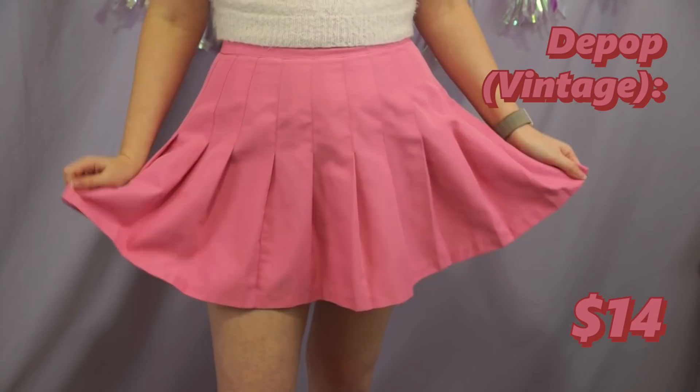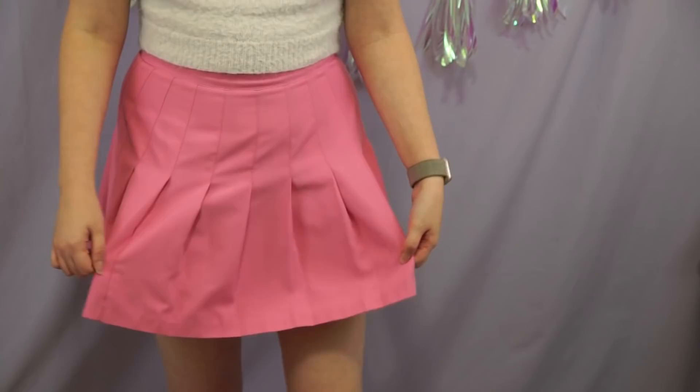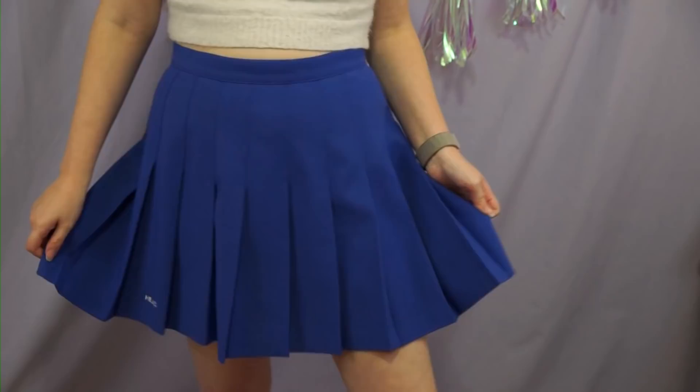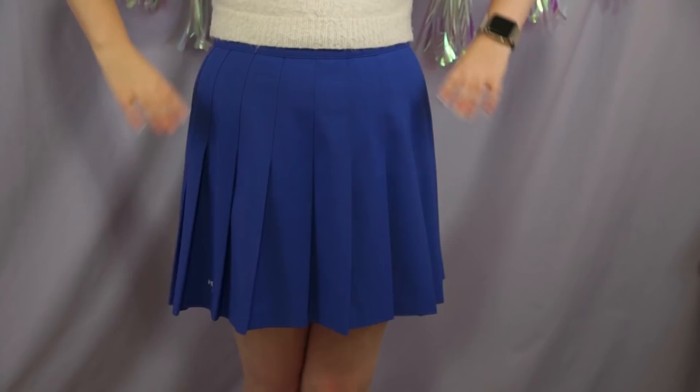Vintage tennis skirt number one — this one is another very short skirt. It does not have built-in shorts unfortunately, so I have to wear another pair of shorts underneath whenever I wear it, but I don't mind. It's a really cute basic essential tennis skirt and it's also in my signature color of pink. Vintage tennis skirt number two — this one's quite a bit longer, actually a decent length. It's the length I wish the other one was.